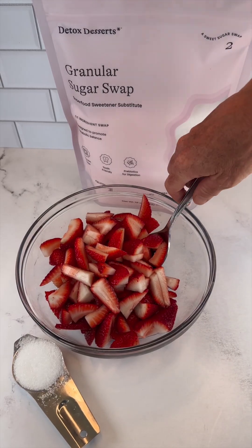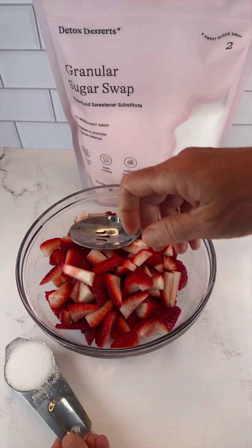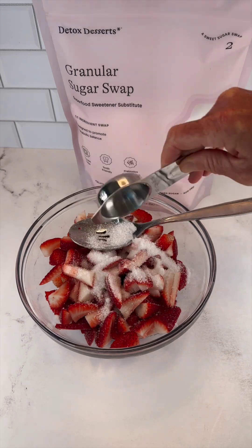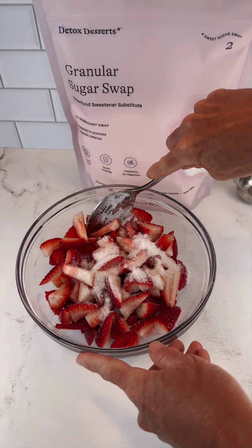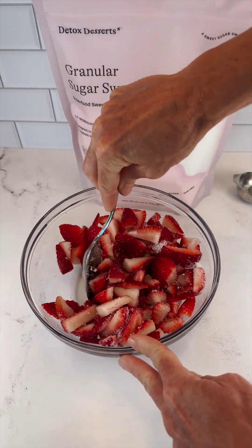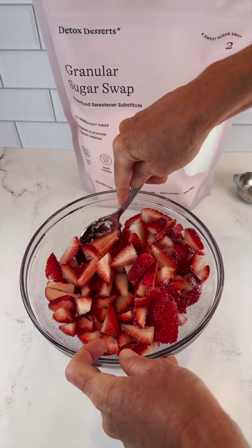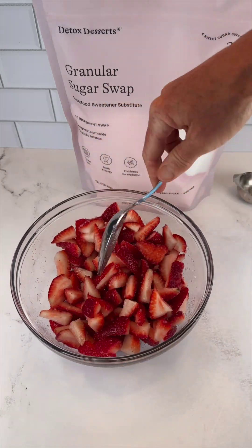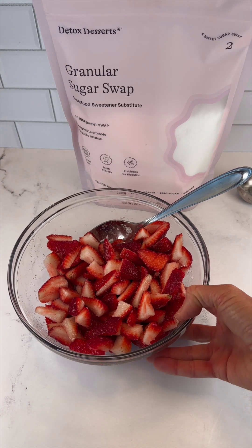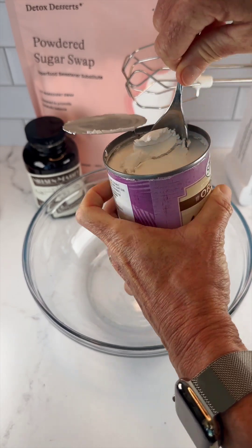While my shortcakes are baking, I sliced about two pounds of fresh organic strawberries and I'm going to add about two tablespoons of granular sugar swap. I'll mix it well and then just let them marinate in the sugar and their own juices until we're ready to top our shortcakes. I'm going to put this in the refrigerator until it's time to serve, stirring it a few times while it's in the fridge.